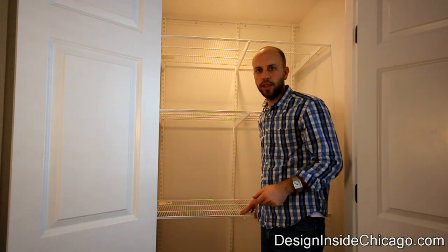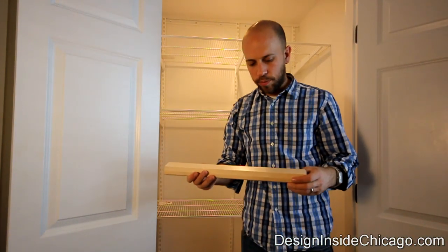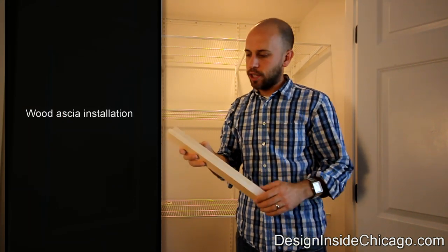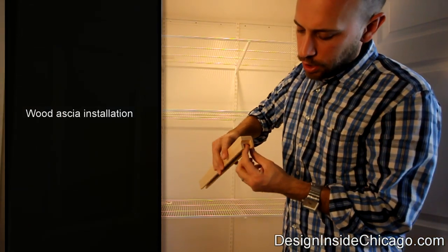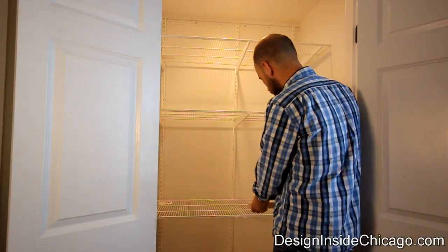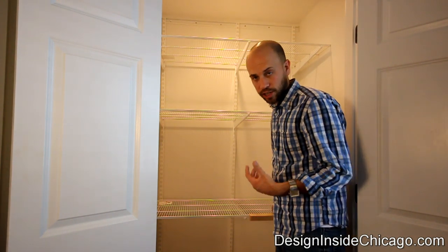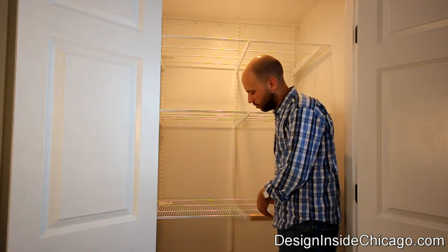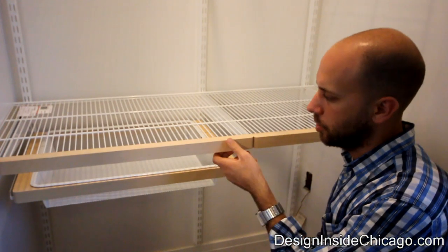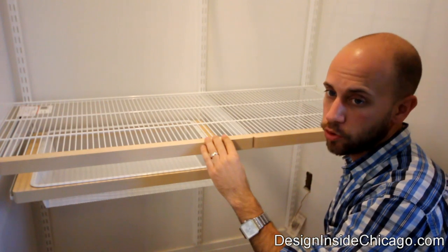The next thing is to install the actual fascia itself. The fascia here is a wood piece — we went with the birch color, but they offer white and espresso as well. It has a little lip that goes on top. You slide that over and under there, and there's a little plastic piece you've got to put in as well. It's a little tricky, but once you get the hang of it you'll figure it out pretty quickly. Now that I have the front fascia installed, you can see it looks really nice — a clean look with wood trim instead of exposed metal.